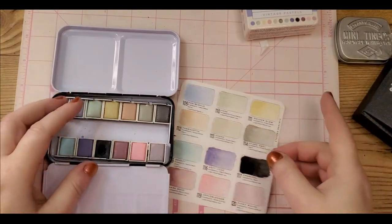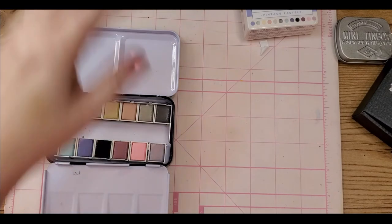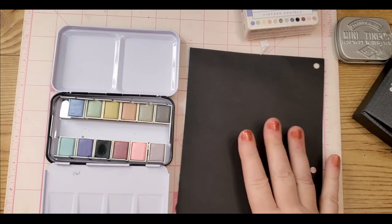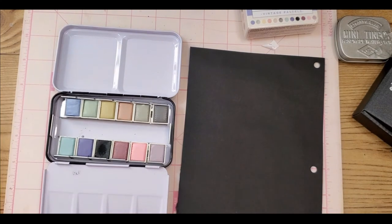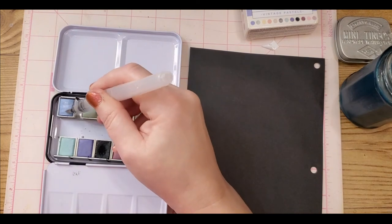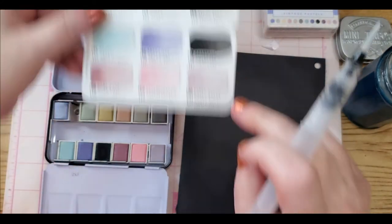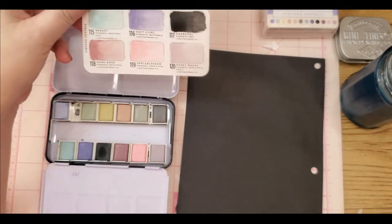We have it on the swatch that came with it. Now — if the cats will cooperate — I thought we'd do a quick swatch on black paper to see how it goes. I'm not going to put the names on, but I'm going to do them in the order they're in in the tin. First up is Periwinkle.